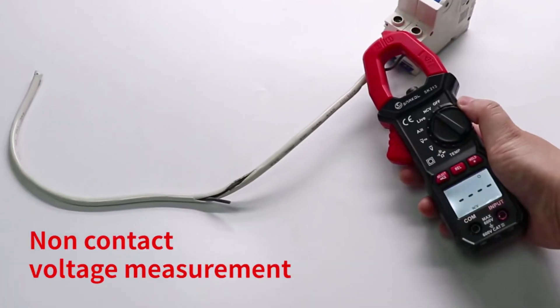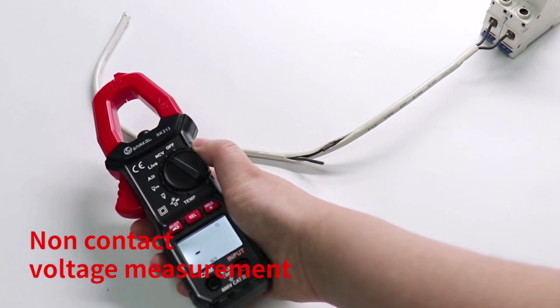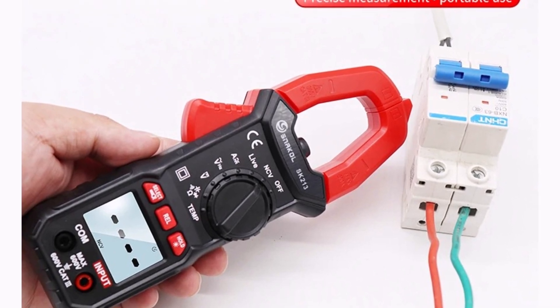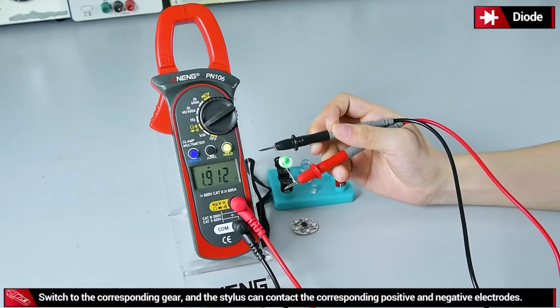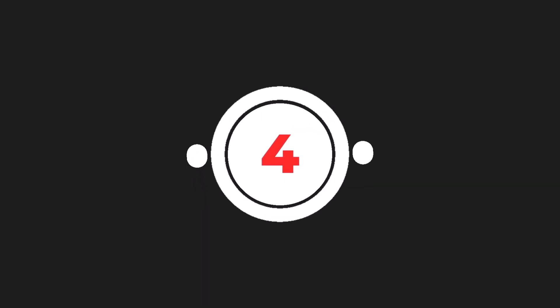Compact and lightweight, this tool is a great addition to any electrician's toolkit. Its durable design and wide measurement ranges make it highly versatile for electrical testing tasks. Overall, the SK213 clamp meter is a dependable, accurate, and user-friendly electrical tester, perfect for both professionals and hobbyists.